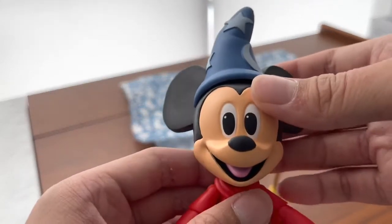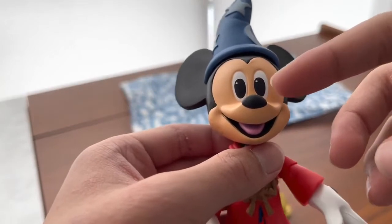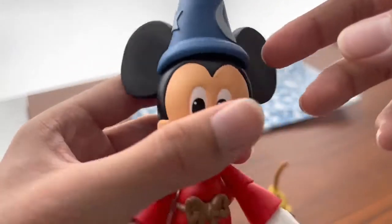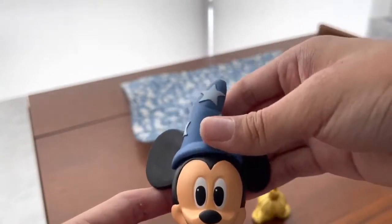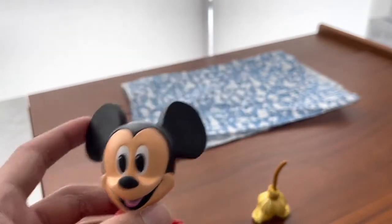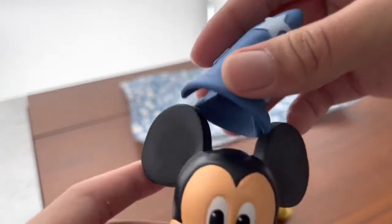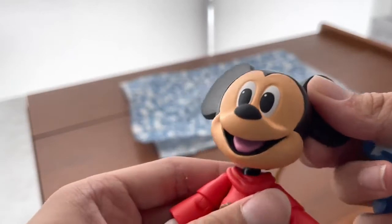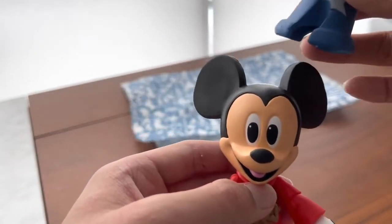He looks very cute. It's a little different from the old Mickey because his face is slightly different. You get his hat — it has three stars and one moon — and the cool gimmick is that it does come off, so you can have him without the hat. This hat was owned by Yen Sid and has a few holes so you can fit it on. This is the part where Fantasia Mickey does his chores for Yen Sid.